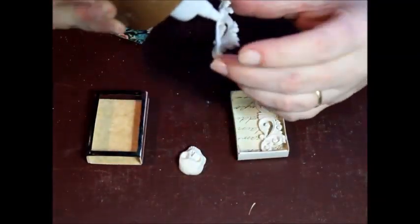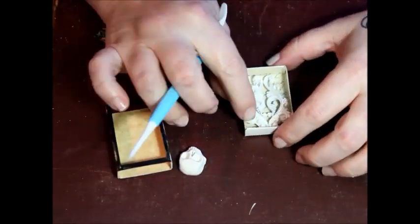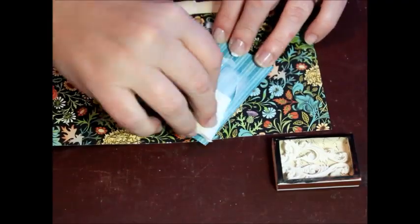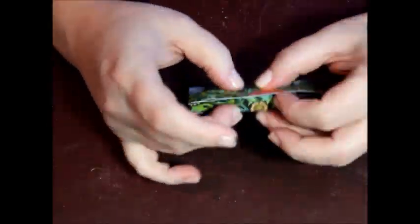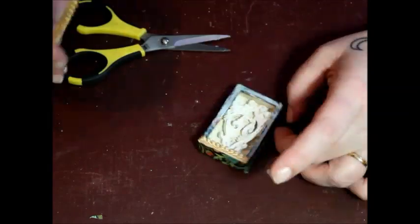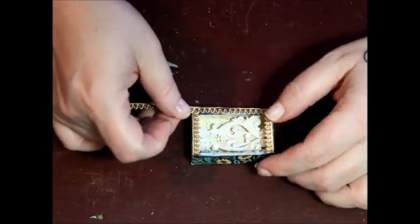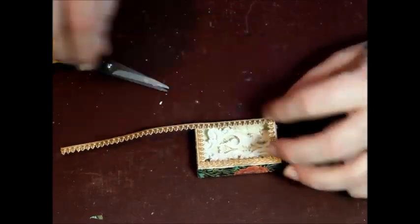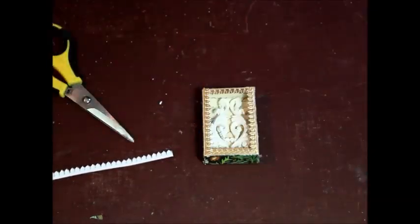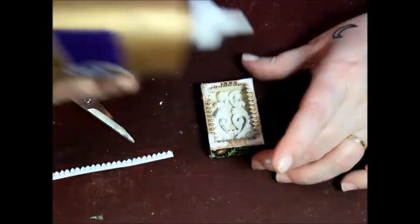Those fancy filigree decorations are glued into place. The two matchbox pieces are slipped together and the exterior covered with decorative scrapbook paper. With thin gold Dresden trim, I frame the window.